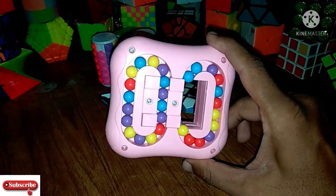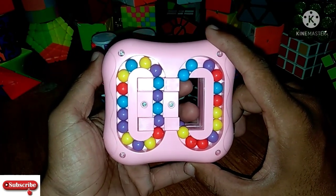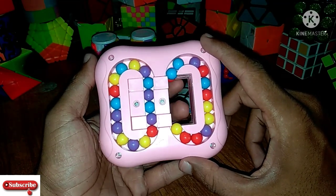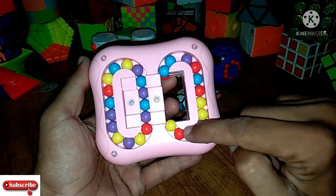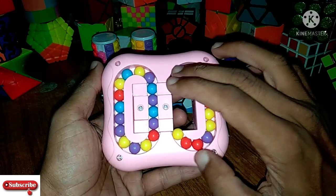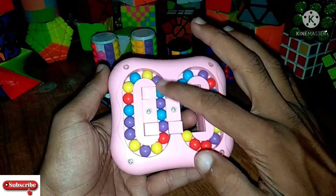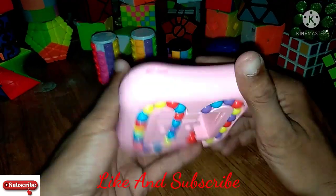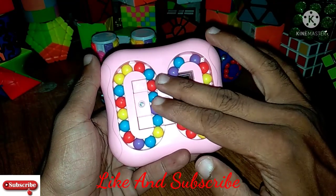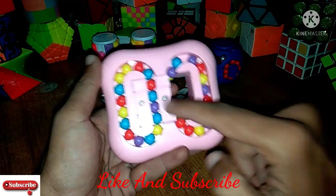When we start solving this cube, our first step is to select any two colors. In this cube we have total 4 colors: yellow, purple, red, and blue. We will select any two colors, collect all of those two colors on this side, and collect the remaining two colors on the other side.